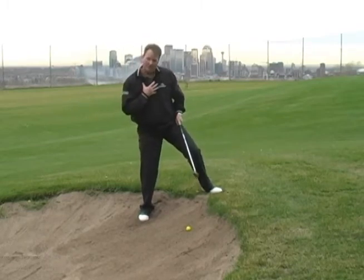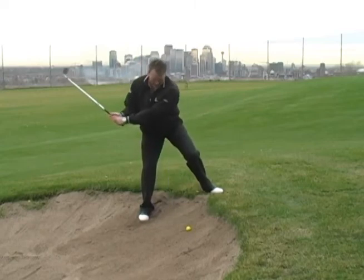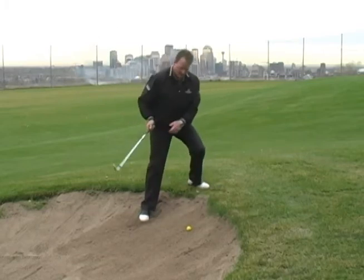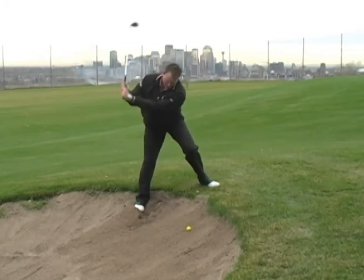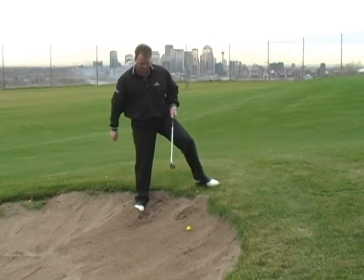The common fault most people do is they set up and they lean into the hill. If you lean into the hill, you will actually end up taking a big divot into the sand. You'll never get the ball out of the sand, and if you do, it's going to go way too far.